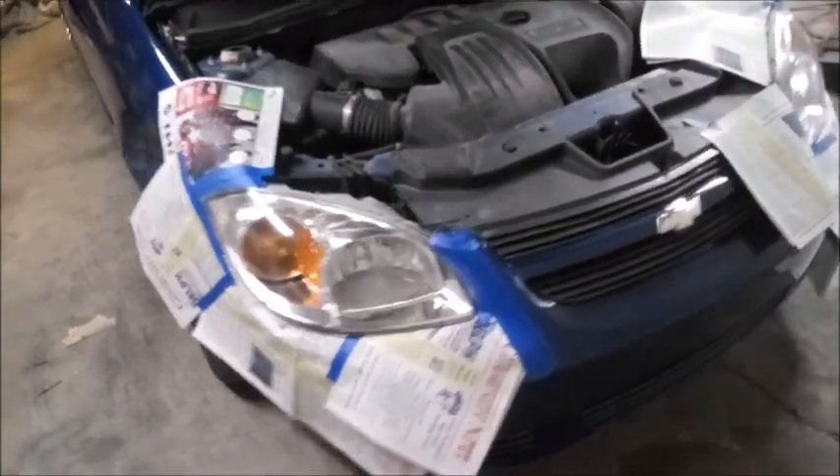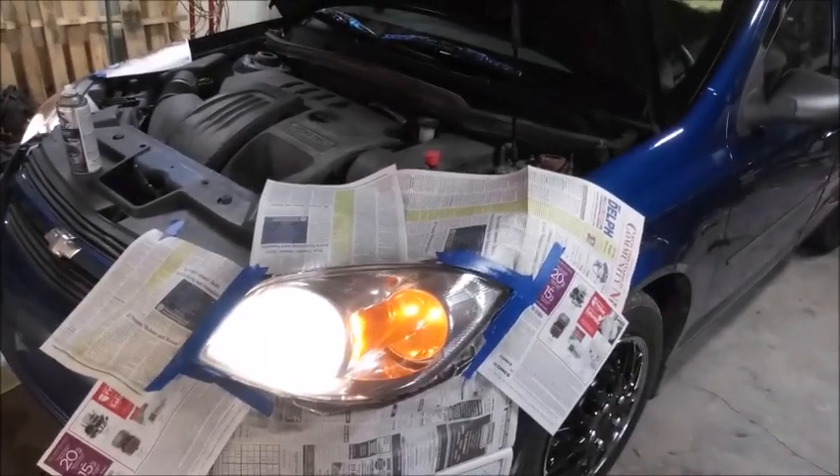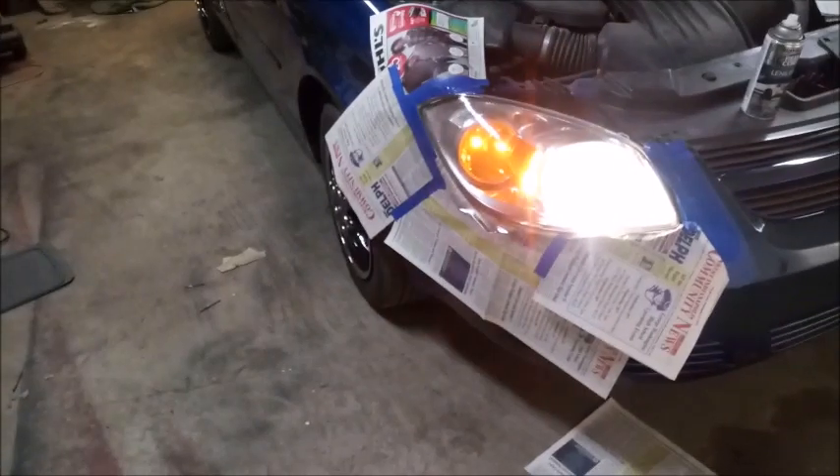I'm going to go ahead and tint the headlights. I've hit them with one layer of the Rust-Oleum Peel Coat Lens Tinting. You can get a can for $8 at AutoZone or $6 at Walmart. That is one round, just sprayed like clear coat.